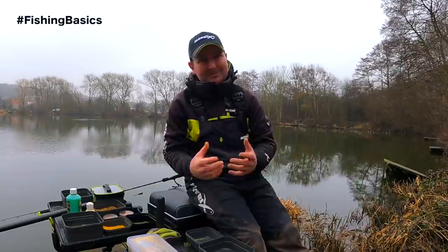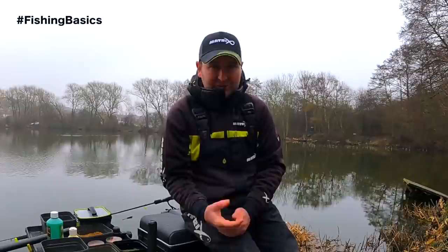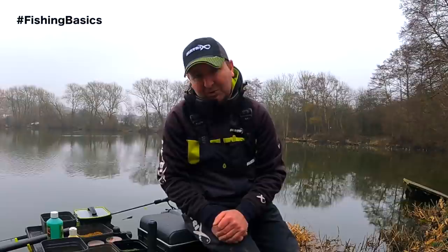If you're new to fishing, one of the best ways of fishing the feeder is to use the method feeder. It's a fantastic way of fishing especially for the beginner, because once you've got the basics right it's a self-hooking rig, which means that the fish hook themselves and the rig itself is virtually tangle-free. It can be a great way to get started in fishing, especially on today's commercial fisheries.